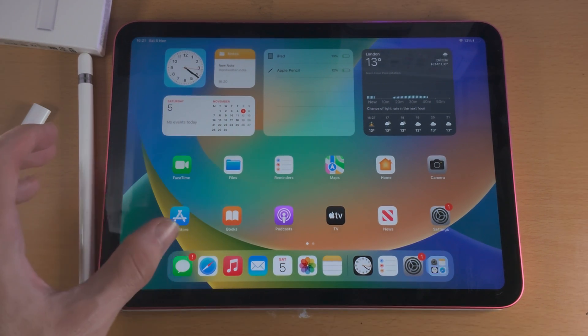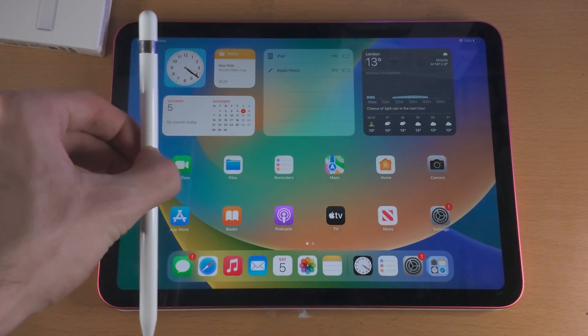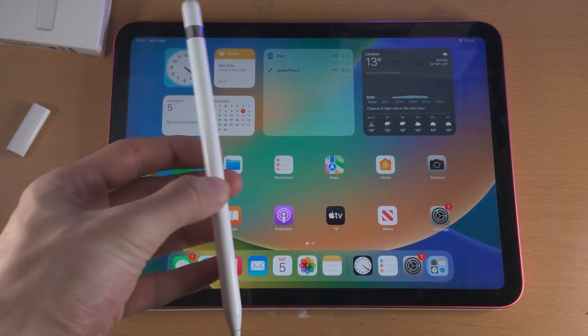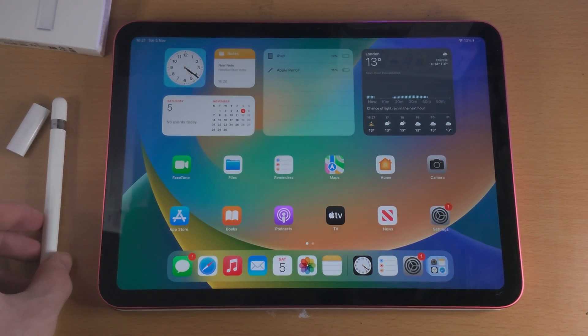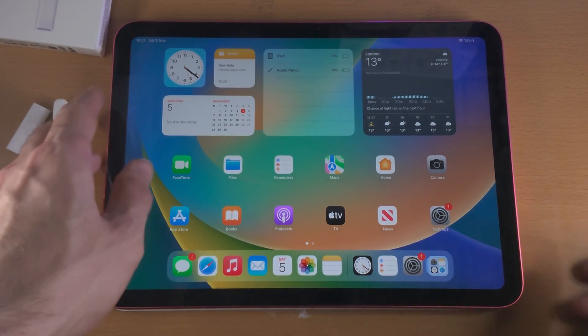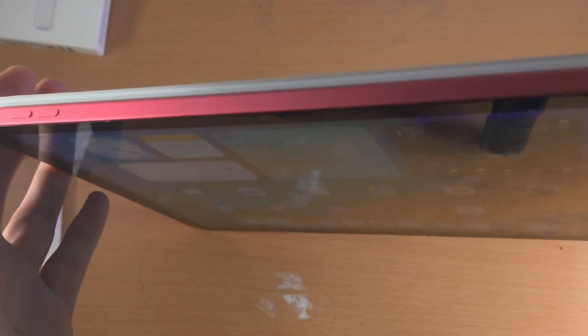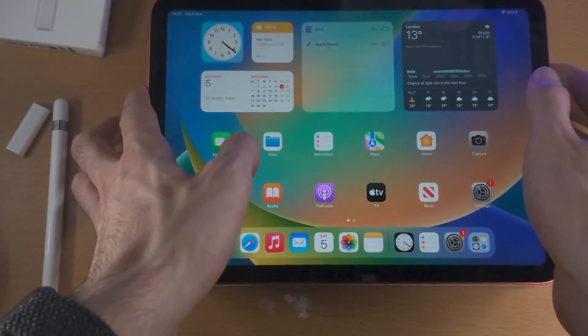Welcome everyone. Here is how you use the Apple Pencil on the iPad 10th generation. First of all, only the first gen Apple Pencil is supported by the 10th gen iPad. The reason why is because there is no wireless charging connector for the second generation model.